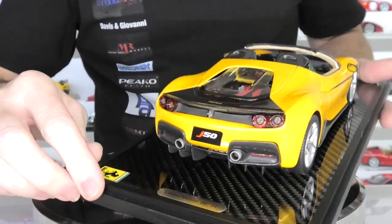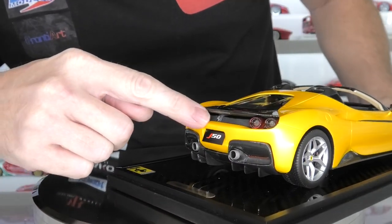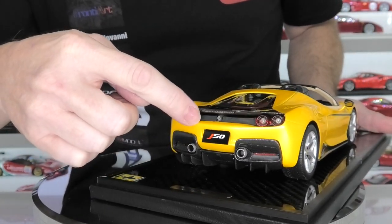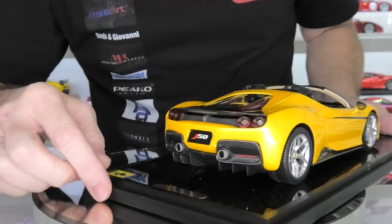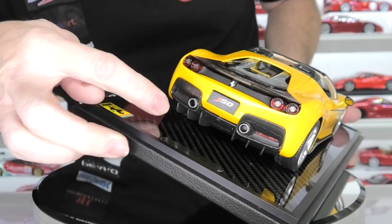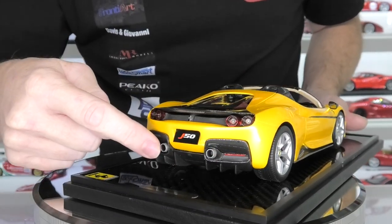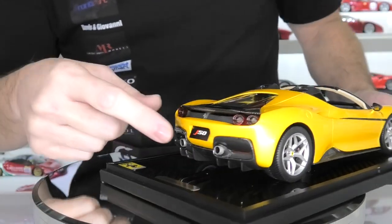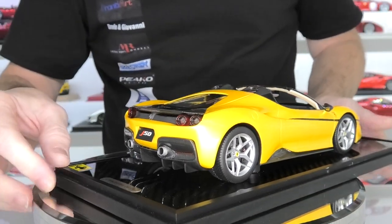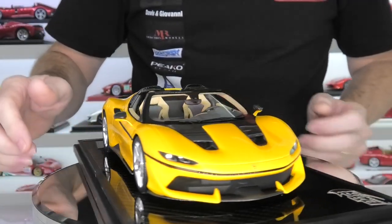They've done an awesome job on the taillights on this model — super clear red plastics or resins are used for the taillights. You've got some mesh through the center part here; it does look solid but it is actually perforated, it just has a blanking panel behind. More carbon fiber decal on these side trims, as well as the rear diffuser. You have some little pieces of photo etched mesh around the exhaust outlets, and then the titanium gray exhaust tips poking through. Of course, it's wearing the J50 number plate also. Really, really impressed with the details on this model — exactly the same as the red version, just a different color. I love this color combination.